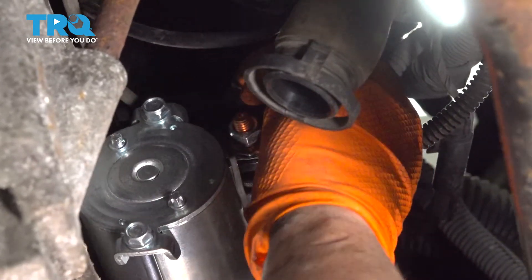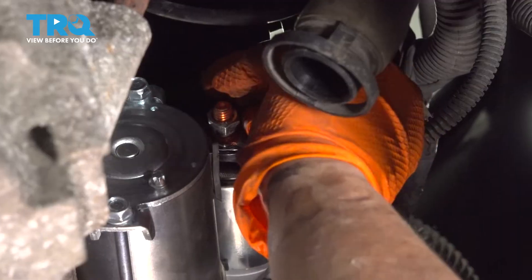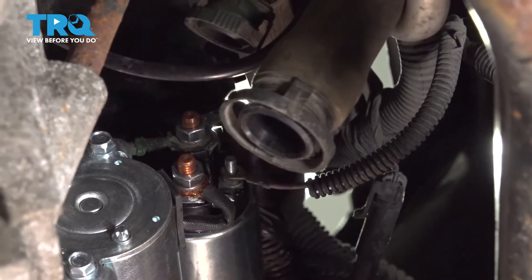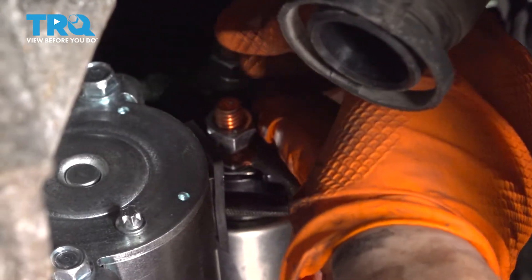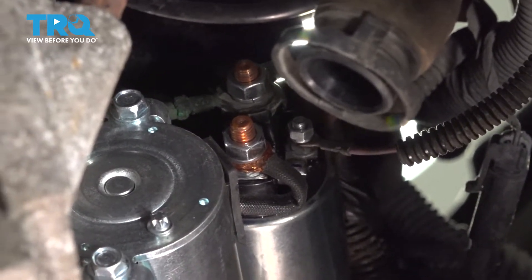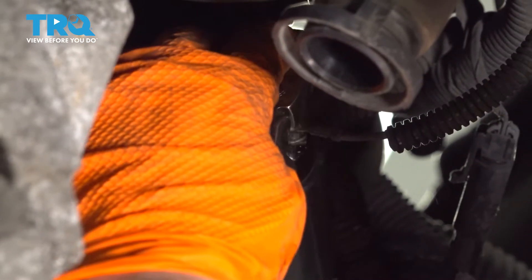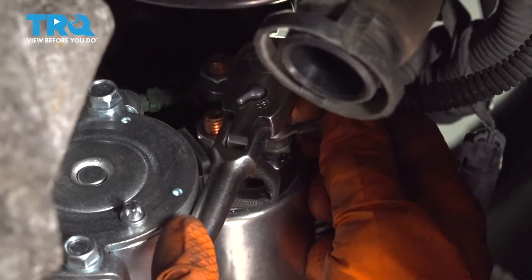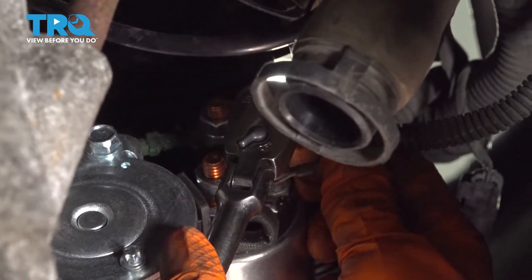Now I can do the solenoid wire. The solenoid wire basically goes right to the ignition and that's always going to be a little small wire. Put the washer and nut back on and do the same. I'm going to snug that down with my eight-millimeter socket. Really sensitive — don't snap that.